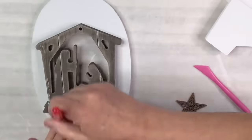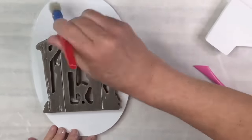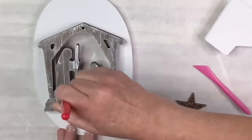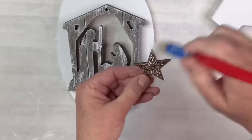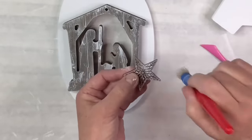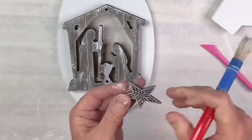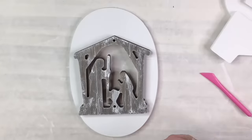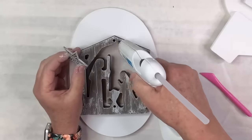Now I'm going to take my white chalk paint again and I'm just going to dry brush kind of heavily over the nativity scene — I just wanted it to have that really pretty whitewash distress look. Then I'm going to take that laser cut star and dry brush that as well on both sides, and then hot glue it right to the top where that hole is, because there should be a star on a nativity scene. It's an ornament so it didn't have one, but we fixed that — now we've got it.